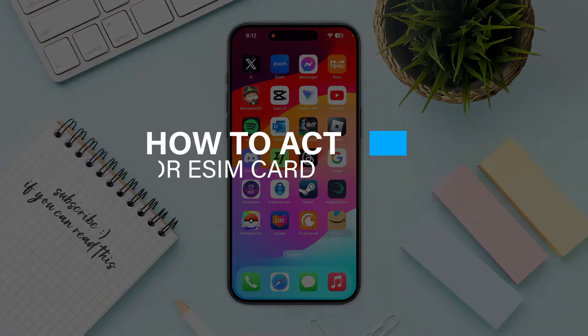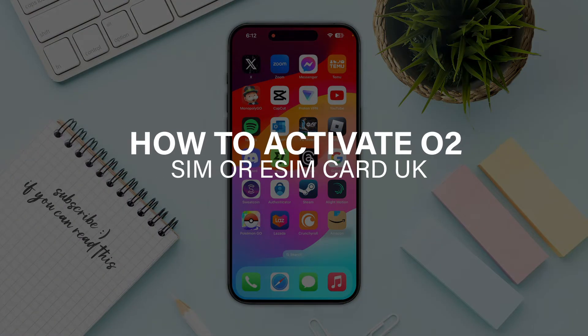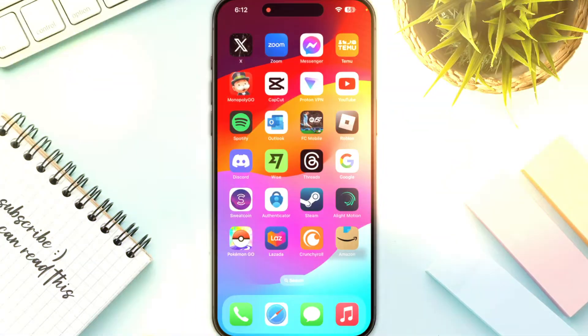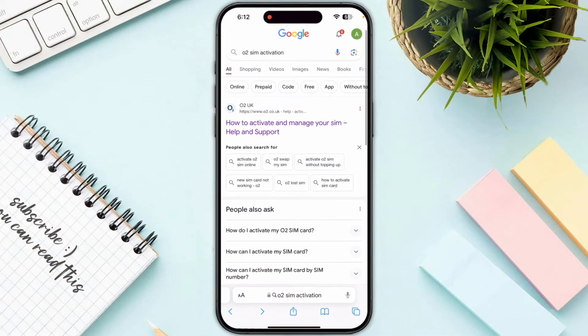In this video I'm going to guide you on how you can activate an O2 SIM or eSIM card in the UK. First of all, you're going to need to start by opening up any browser and search for O2 SIM activation.